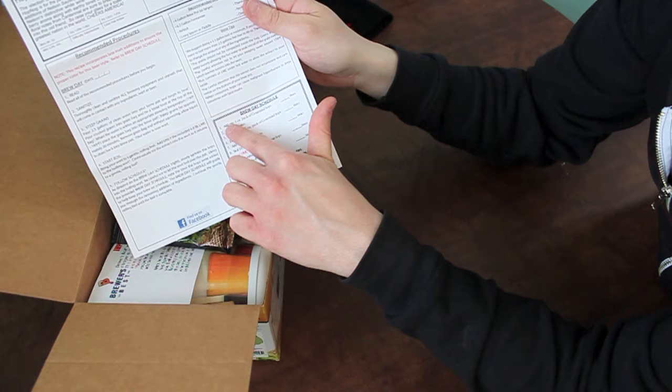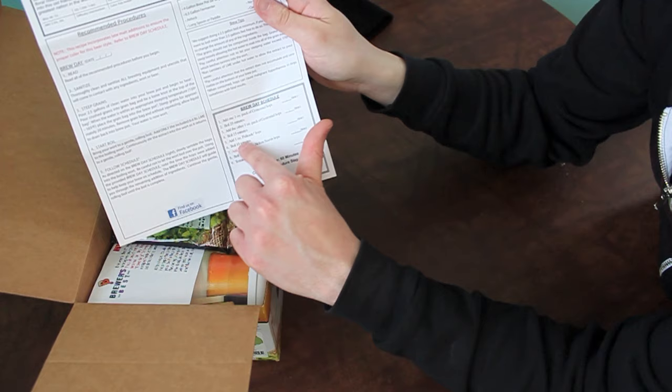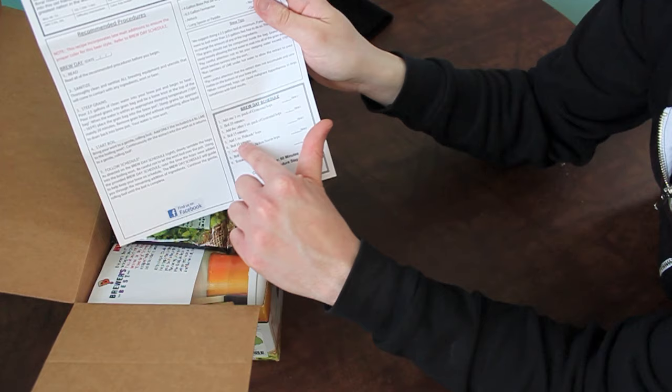Down here in the brew day schedule, they'll tell you — for example, once you get it to boil, add one ounce of Centennial hops, boil for 25 minutes. Add the other ounce of Centennial hops, boil 15 minutes. Add the ounce of Palisade hops, boil for 10 minutes. Add the dry malt and the Nelson Sauvin hops, boil for 10 minutes, and then you're done.